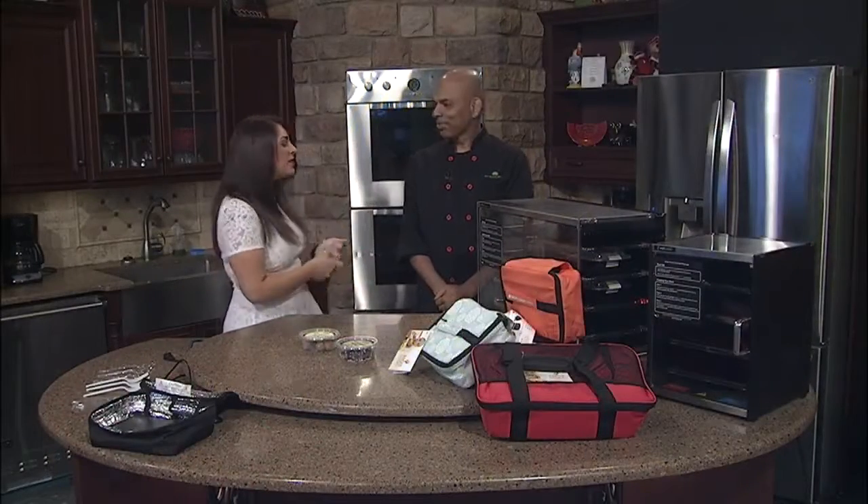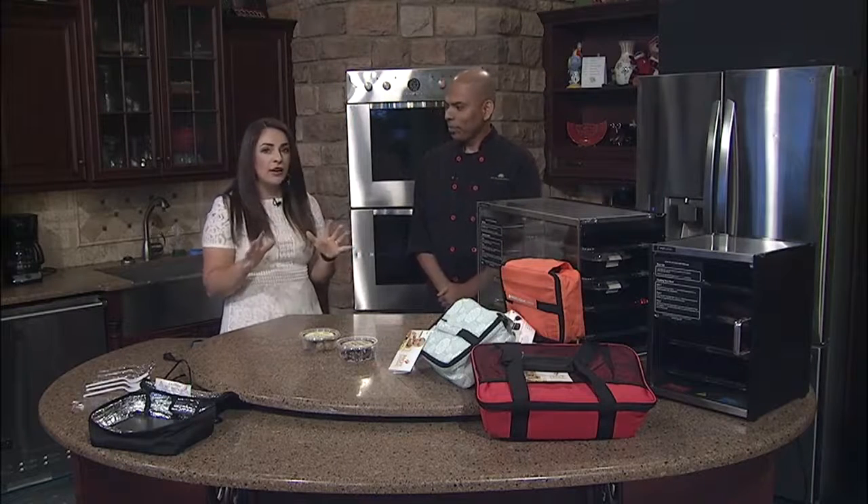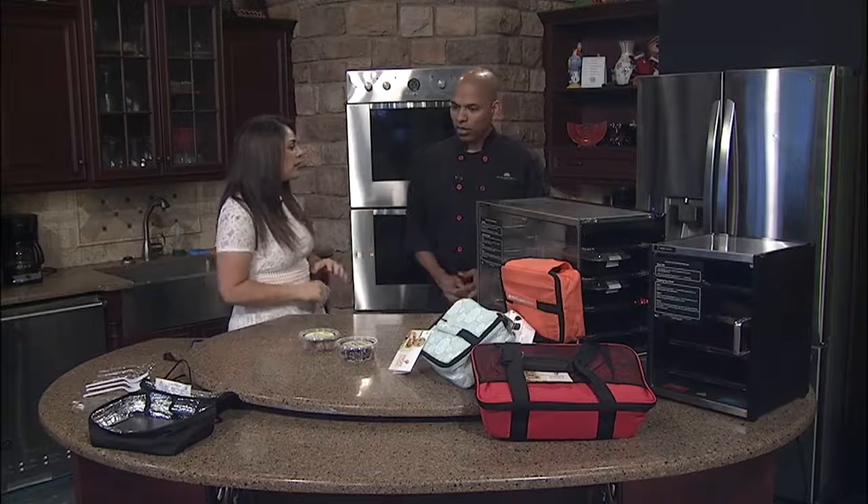We are in the kitchen this morning with AJ Coleth from Fit Clean Meals. Thanks so much for being here, AJ. Thank you for having us. So I'm going to ask you right off the bat, what exactly is Fit Clean Meals? Tell me a little bit about your business.